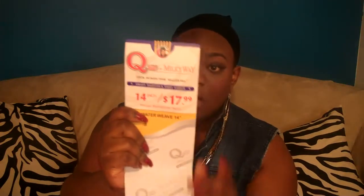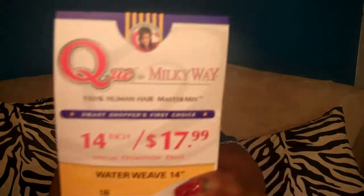As I mentioned in the previous clip, this is the Milky Way Q. It is 100% human hair — this is considered a master mix, which is mixed with human hair fibers, kanekalon, and synthetic fibers. So it's not truly 100% human hair, which means you can't add full heat to it or really straighten it out. You can probably add some heat, but only up to a certain temperature.